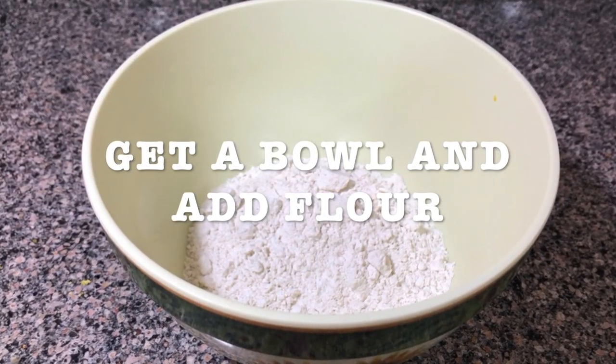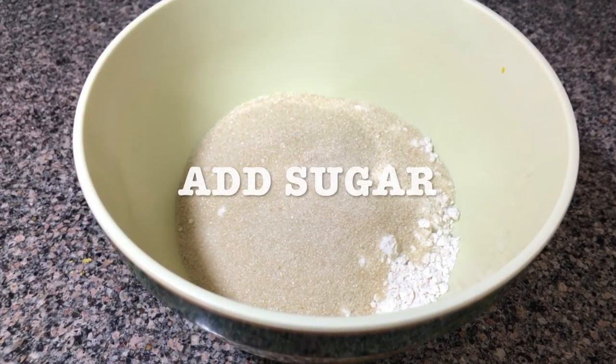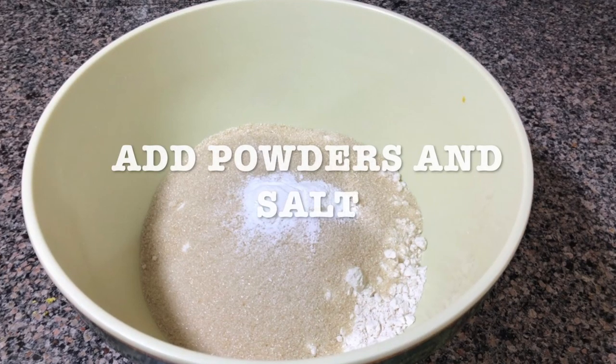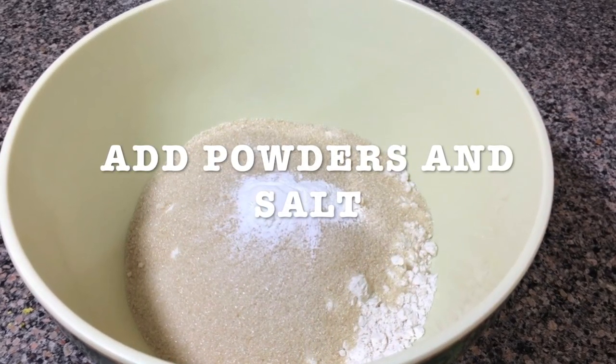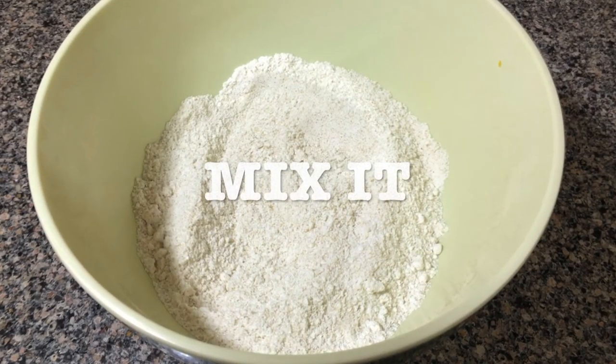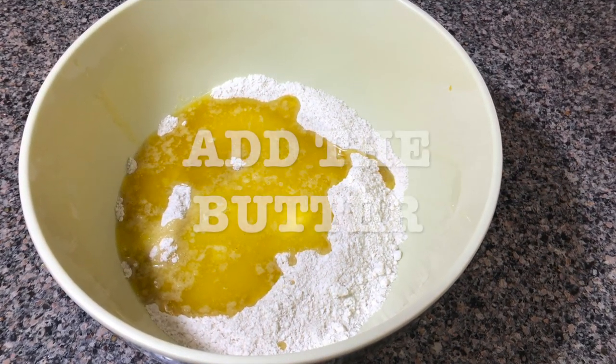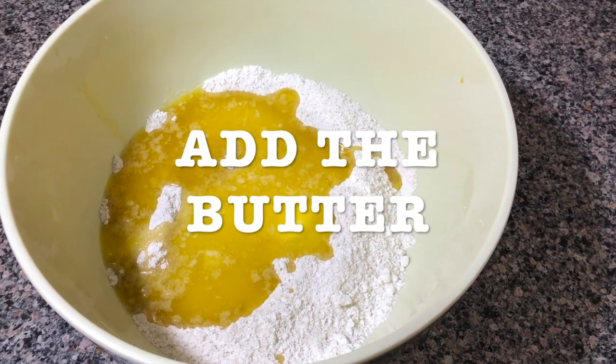Get a bowl and add the flour, add the sugar, and add the powders and the salt. Mix it. Then melt your butter and add it to the bowl.